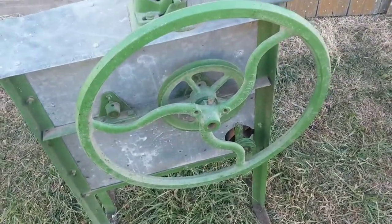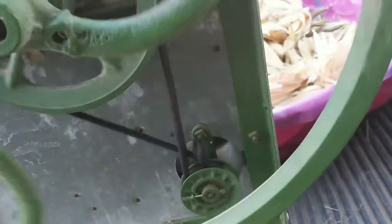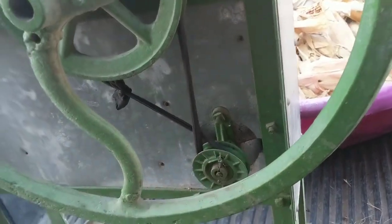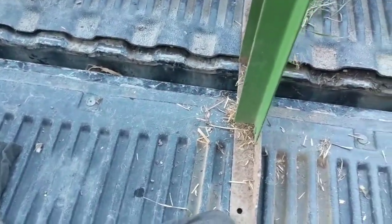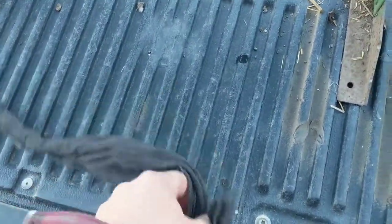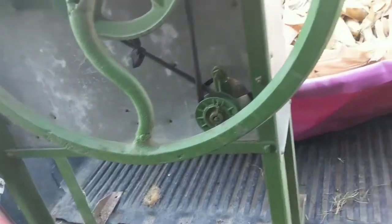We'll get that all worked out. Here's what I've used for the belt — see it's got a knot in it. Some of you ladies might recognize what that is, but that's what I use for the belt. I think it'll work.